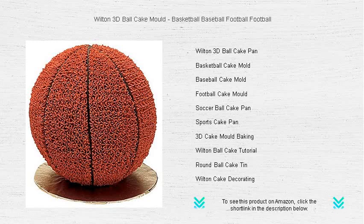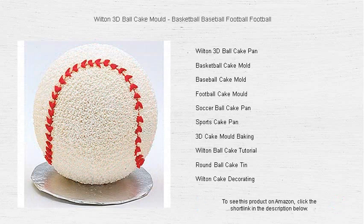Perfect for sports enthusiasts, it can be transformed into a basketball, baseball, soccer, or football cake to match your theme.